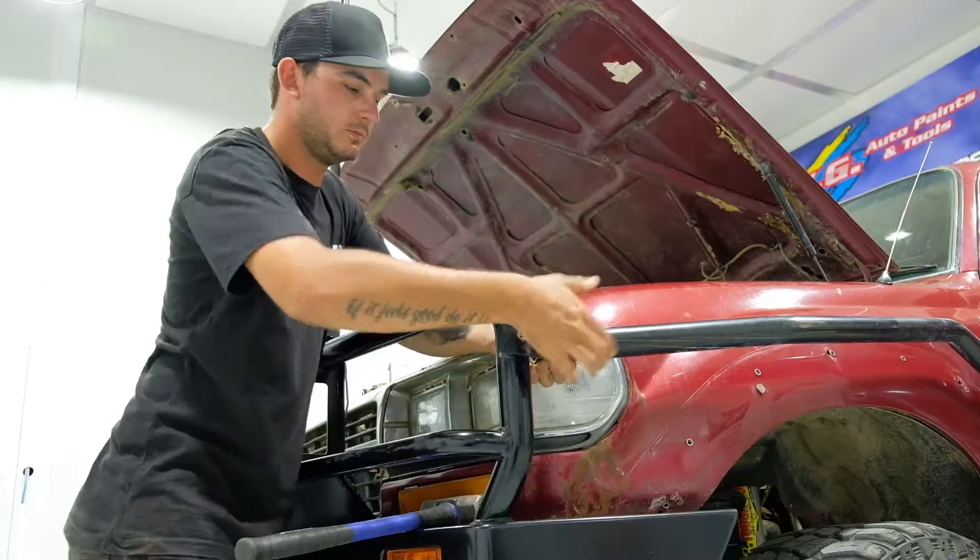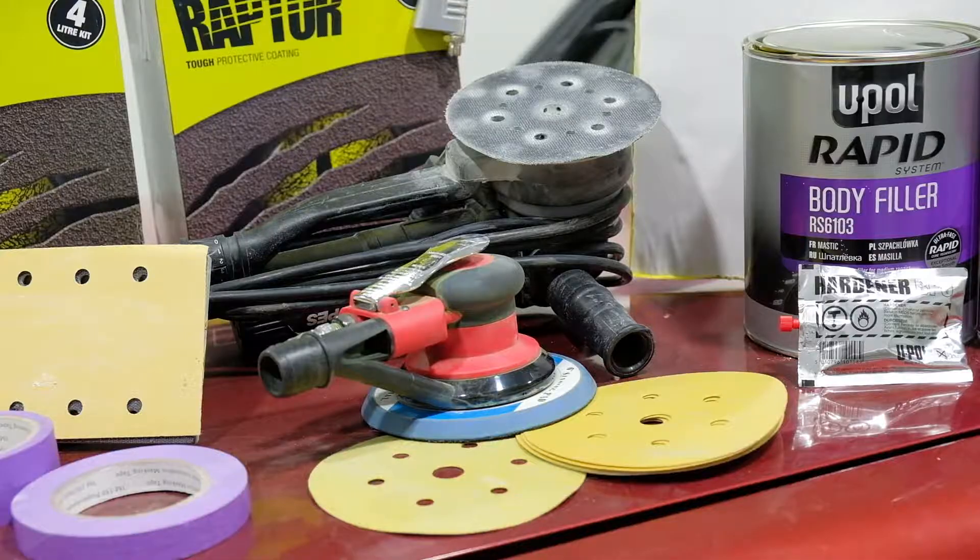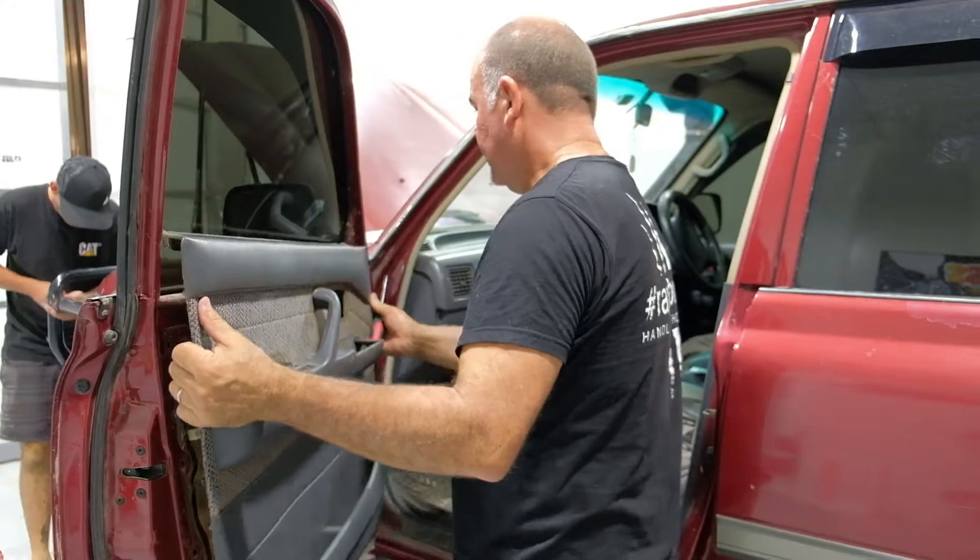Yes, you're in a spray booth, but you can definitely do this at home. All you need is a compressor, a spray gun, a sander, and some wrapped aligner. Let's get stuck in.